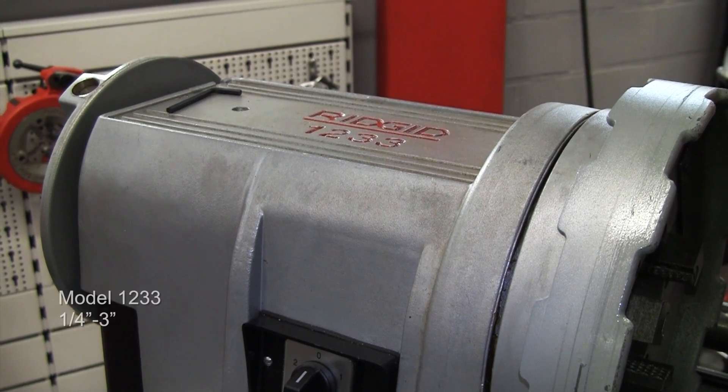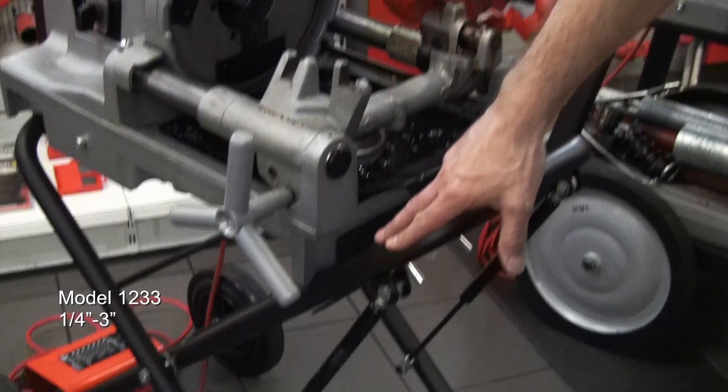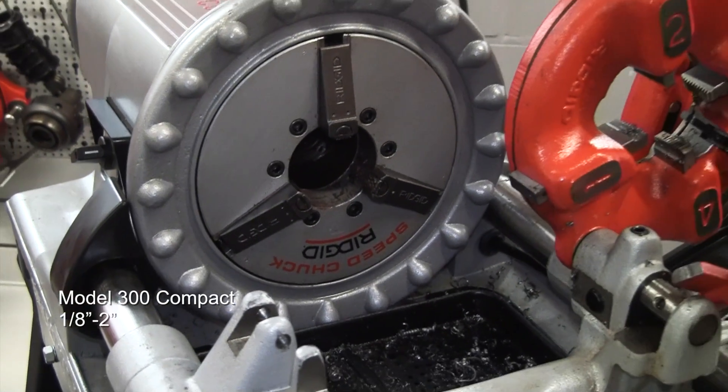And then into threading machines, so we have the model 1233 — this is a 3 inch capacity machine mounted here on a folding stand, so ideal for taking on and off the job site. And the 300 Compact, a 2 inch threading machine on a wheeled stand.